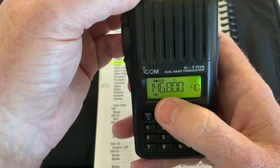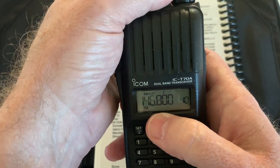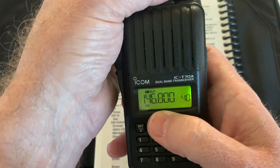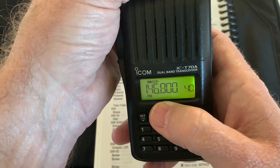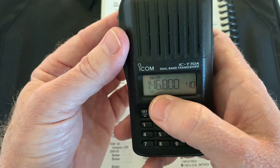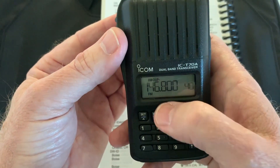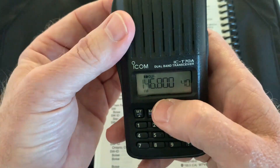So right now we have 146.8 and it says duplex minus. When it says duplex minus, that's telling us that when you transmit, it's going to shift 600 kHz down — that's the standard for 2 meter. If it says plus, it shifts 600 kHz up.